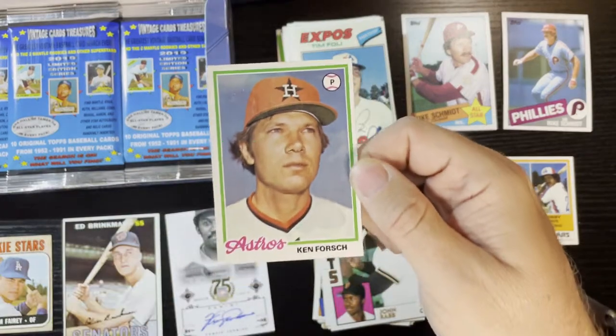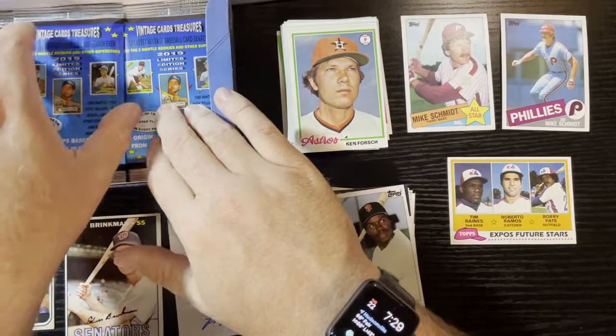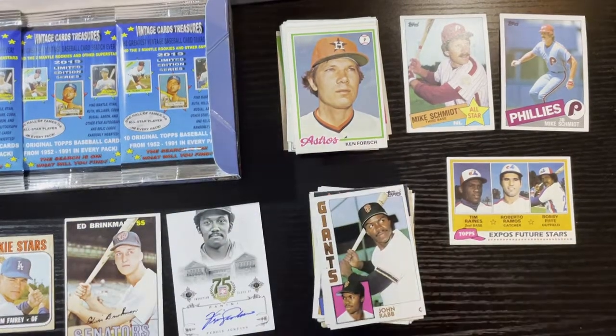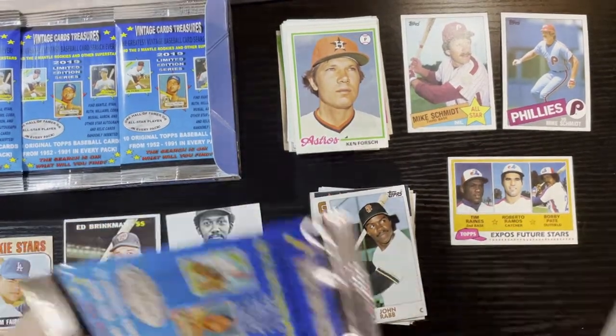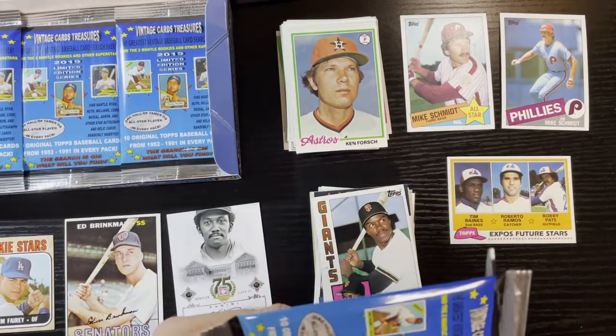Up next Ken Forsch of the Houston Astros on '78. We got our hit — I'm happy now. We're just gonna get a Mickey Mantle card next, right? What would top it off but a Mickey Mantle card? The dream continues.